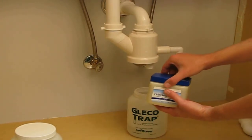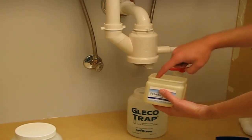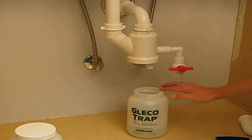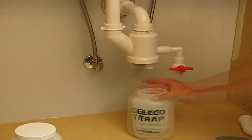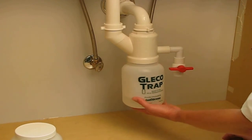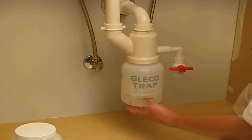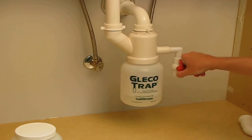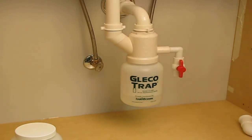It's recommended that each new bottle be coated with a thin coating of petroleum jelly. This allows each new bottle to properly seal against the gasket on the inside of the housing. Next, place the new bottle under the housing and screw it into place. Remember to turn the red handle back to the closed position. That's it — a complete trap change in less than 90 seconds.